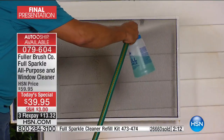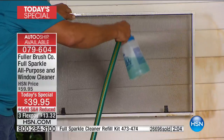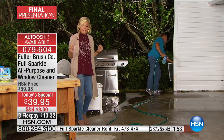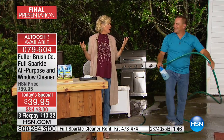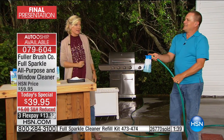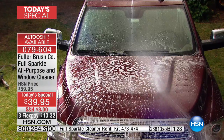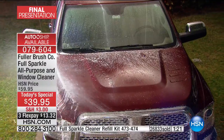When you hook Full Sparkle to your garden hose and go around the house, you'll be amazed at the dirt that comes off windows and screens — you'll see it dripping down the siding. Then when you go back inside, you'll see clearly through your windows, maybe not even noticing you have screens anymore. It could be like going from black-and-white TV to color — what it looks like to see through a window that's actually clean.